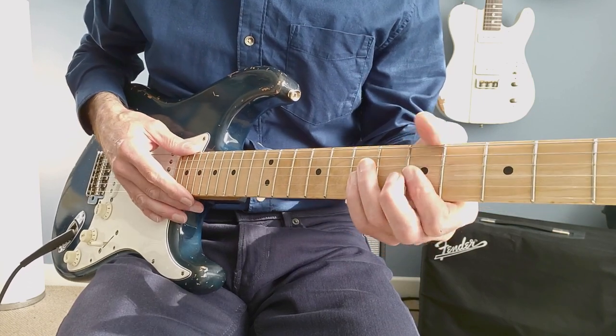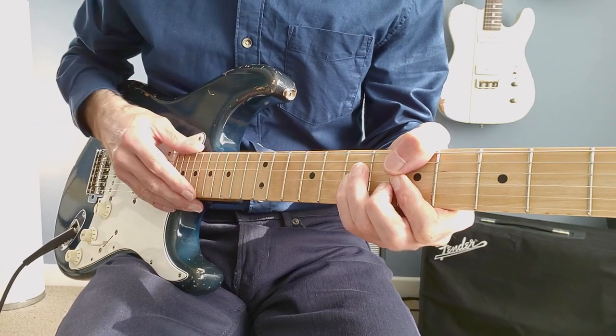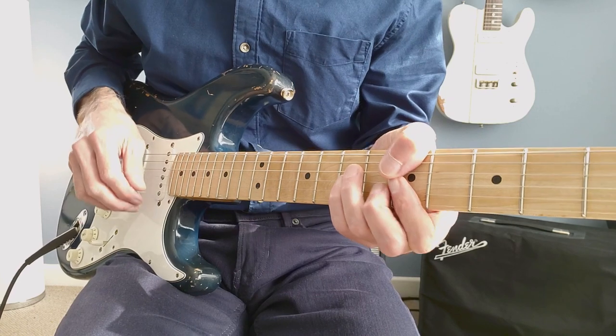Next step, let's put it against a D minor chord. Now I'm deliberately not going to do any left hand muting. It's actually slightly harder without the muting to get this sounding good. Let's give it a roll.